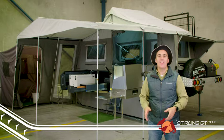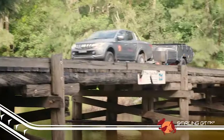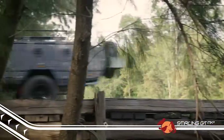Hey guys, Cam here from EasyTrail, and I'd like to introduce you to the Mark II Stirling GT. This tough little trailer is one of the best in the range when it comes to being a very versatile all-rounder.